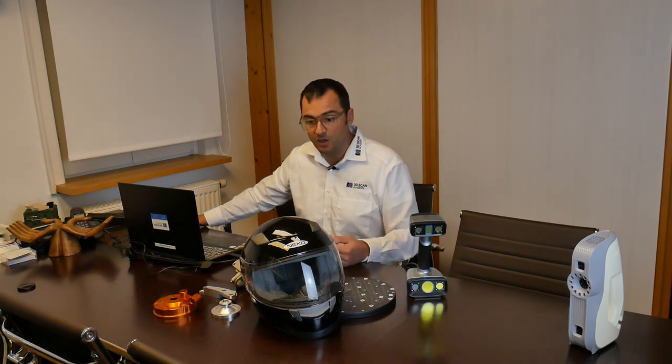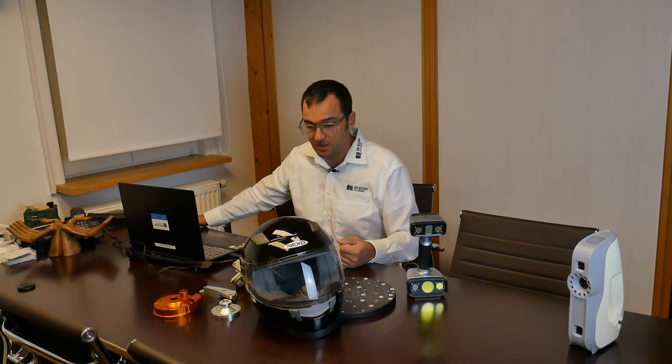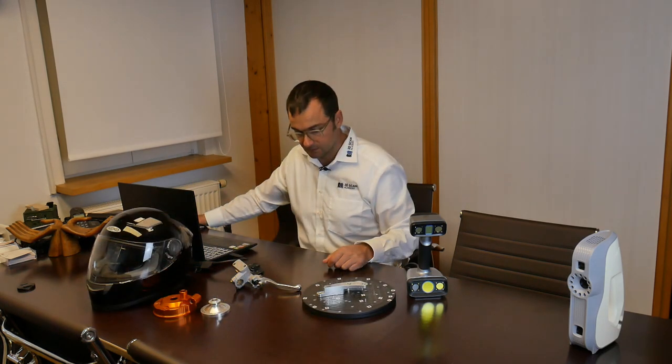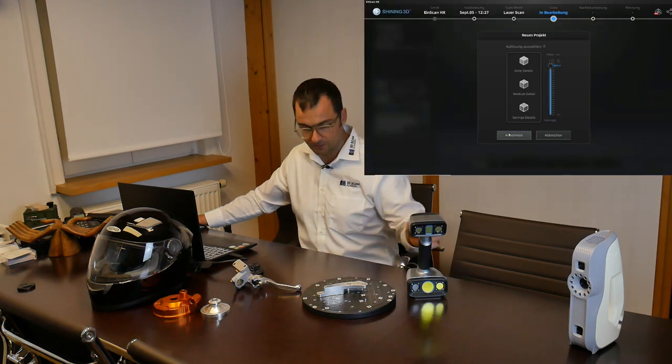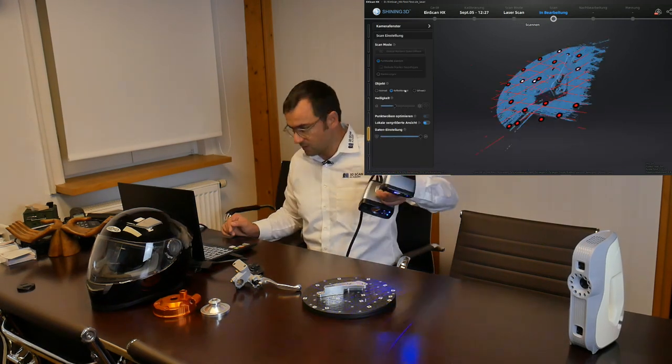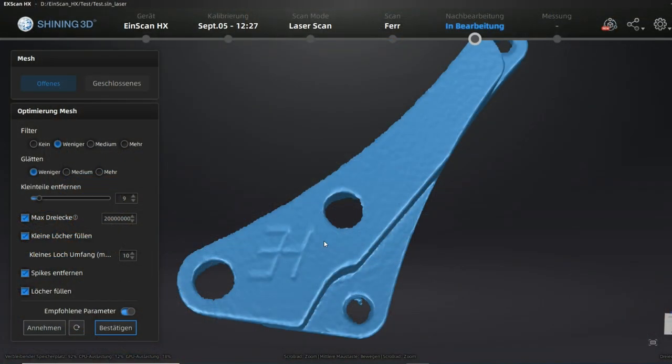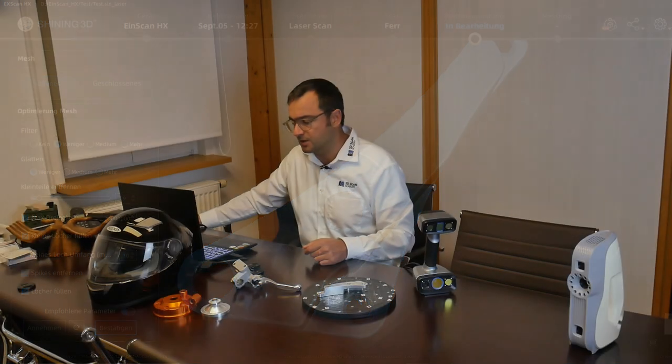Now let's check how a laser scanner would handle this. Many people prefer laser scanners because they're less sensitive to these problems. We'll perform fast scans on the laser scanner as well. Selecting laser scanning, overriding the test project, and taking a comparable resolution — as you can see, the result is much better. It's not perfect, but it's usable.